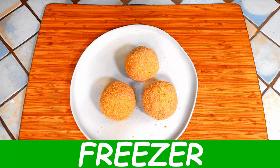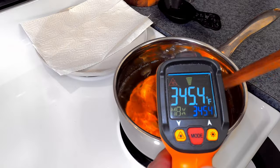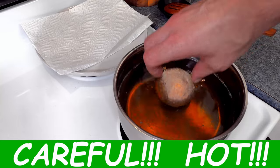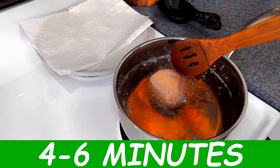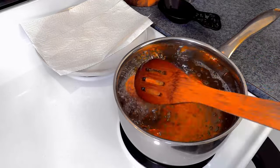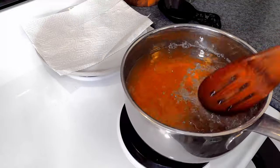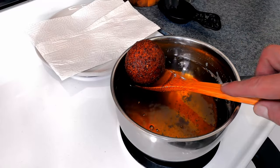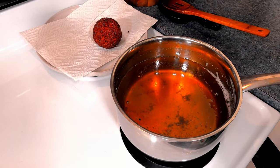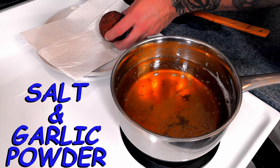Now pop them into the freezer while you heat your fry oil to roughly 330 to 350 degrees Fahrenheit. Once your oil has reached temp, you are ready to fry. Carefully drop your dino egg and fry for 4 to 6 minutes or until deeply golden brown. After 4 to 6 minutes, carefully remove it from the oil and put it onto some paper towel. Immediately season with salt and a little bit of garlic powder.